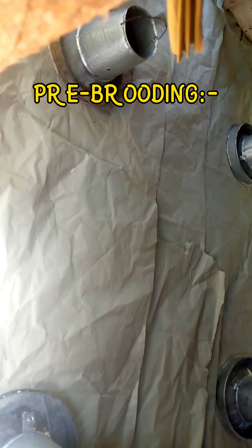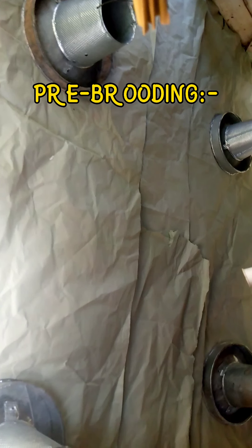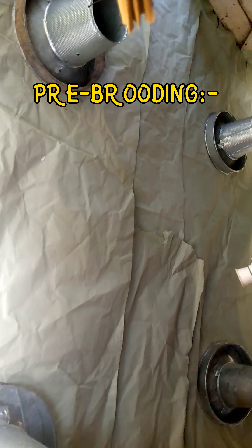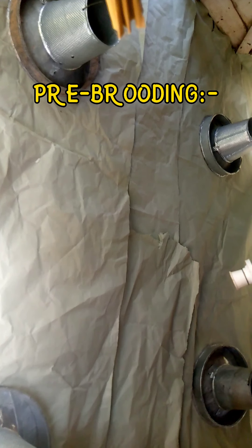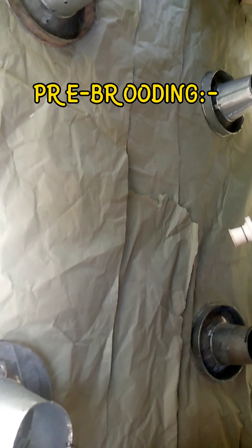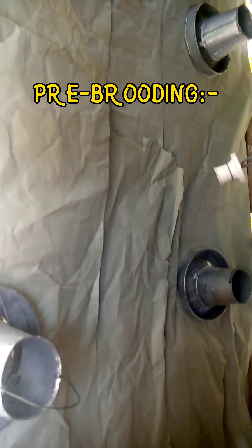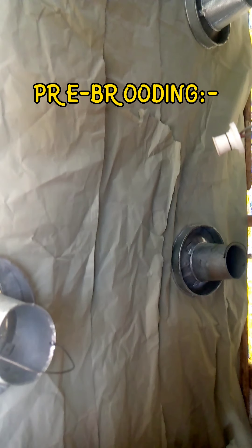Chick paper also provides a bit of warmth instead of placing your chicks on empty ground. The reason I don't use sawdust at an early age is to prevent them from eating it, which can negatively affect their digestive tract. We use this paper so that they will get used to just the feed.